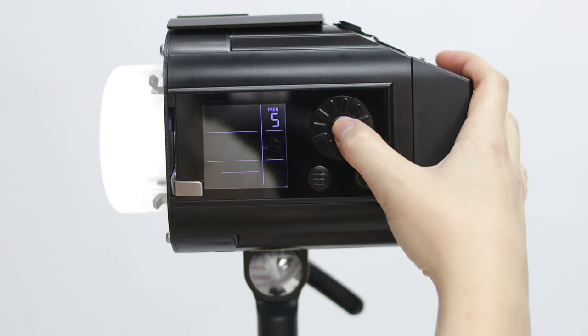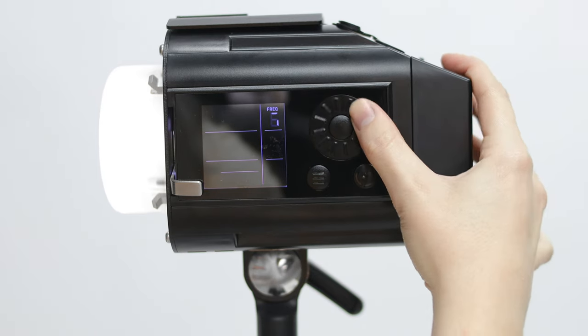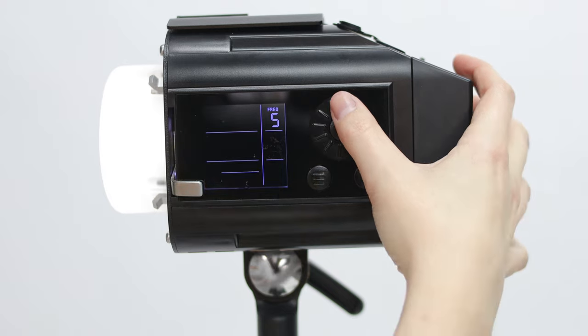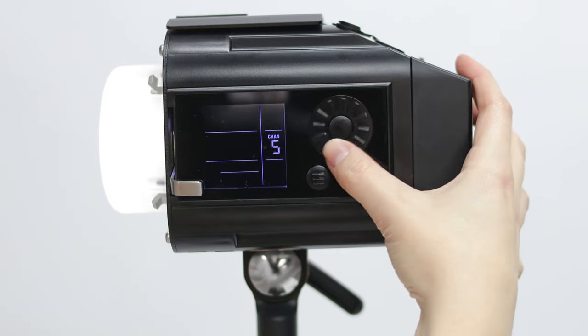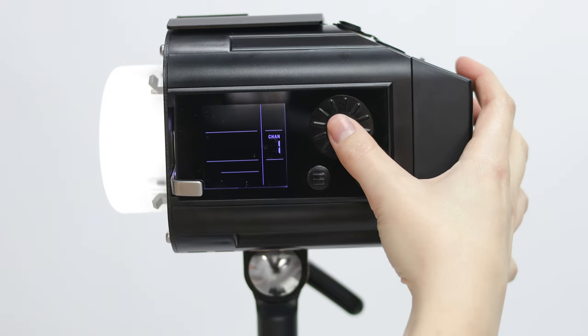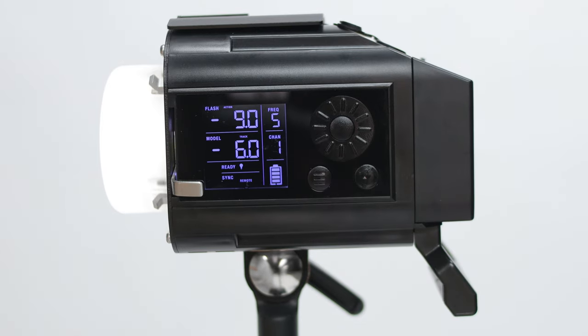The next settings are frequency and channel — this is how the lights will talk to various remotes and the app. When using Cybersync remotes, be sure all devices are on the same frequency. When using the hub, Cybersense, or Cyber Commander, be sure each light is on the same frequency and on separate channels.